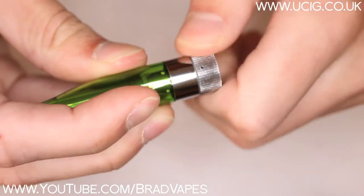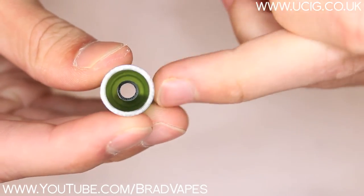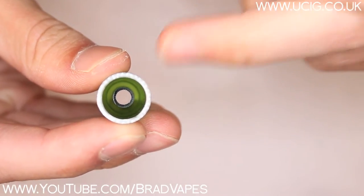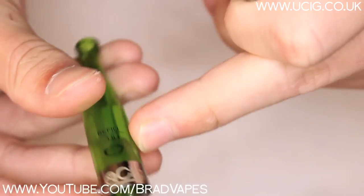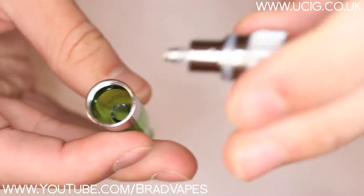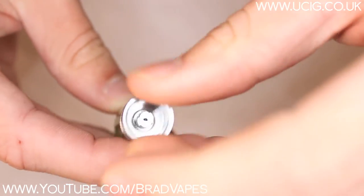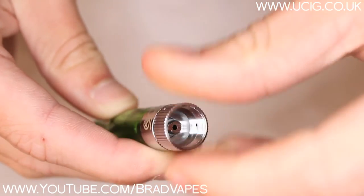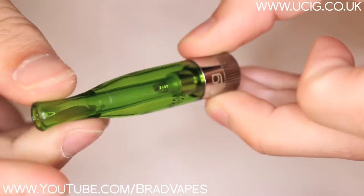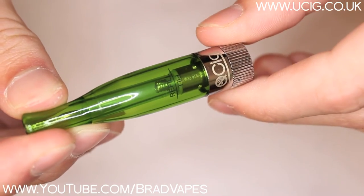To refill them, it's as simple as taking off this ego-threaded section, filling down the side — not down the centre hole — and then you just fill it up to the fill line, which is here on the side where it says refill. Then you put this base section back on and just screw it on. Then you can screw it on to any device which has got ego-threading, or if you haven't got a device with ego-threading, you can get an ego to 510 adapter.